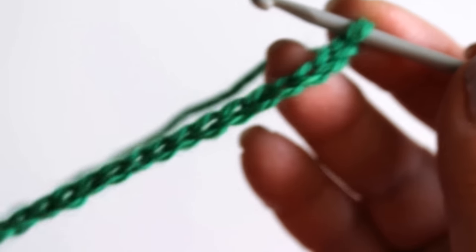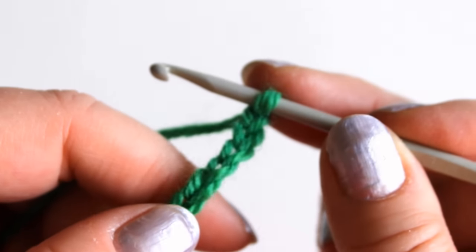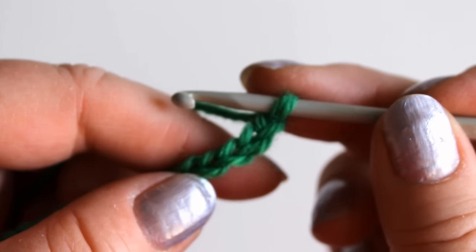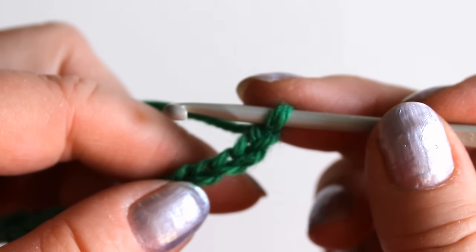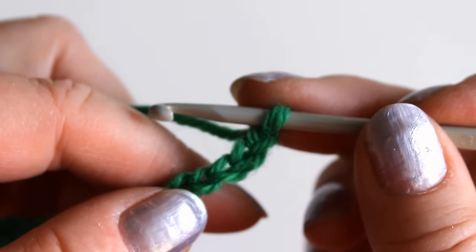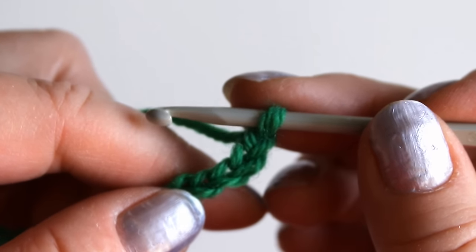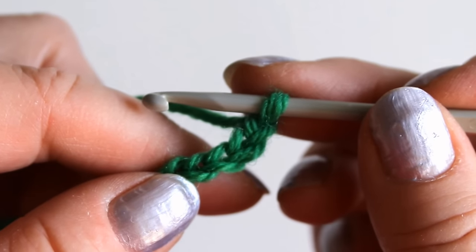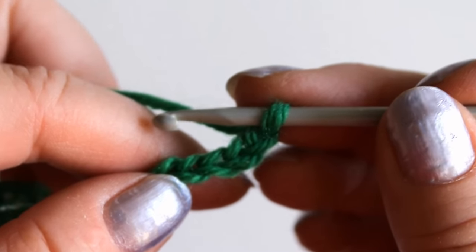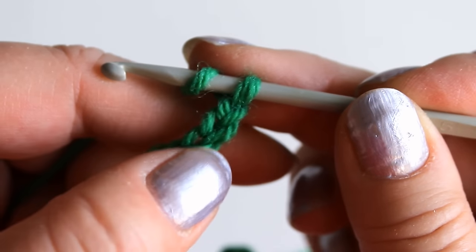I have a short chain made — the length doesn't matter for trying out — and I'm going to do the V-stitches using double crochets. You can also do them using half double crochets or trebles. I'll show the trebles at the end, and this is in American crochet terms.